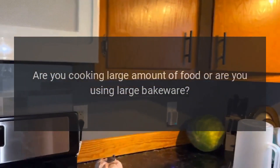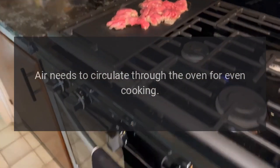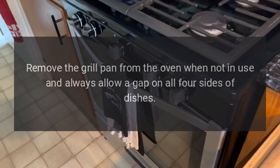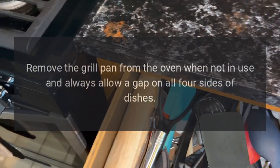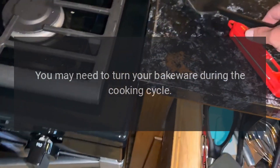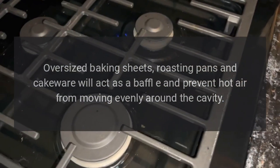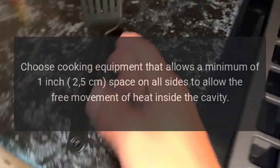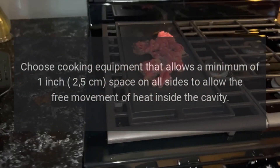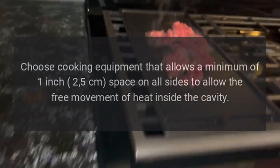Food is not cooking evenly. Are you cooking a large amount of food or using large bakeware? Air needs to circulate through the oven for even cooking. Remove the grill pan from the oven when not in use and always allow a gap on all four sides of dishes. You may need to turn your bakeware during the cooking cycle. Oversized baking sheets, roasting pans, and cakeware will act as a baffle and prevent hot air from moving evenly around the cavity.